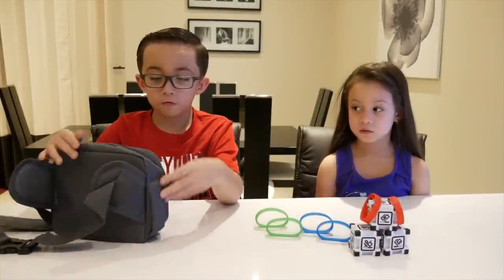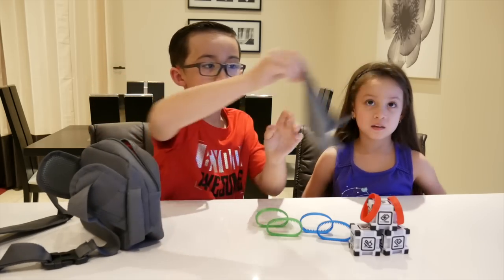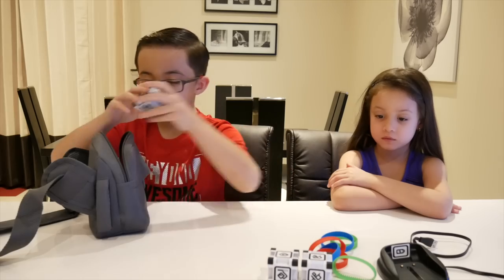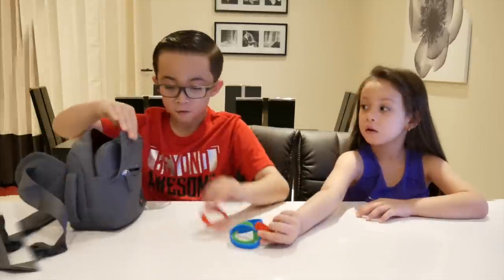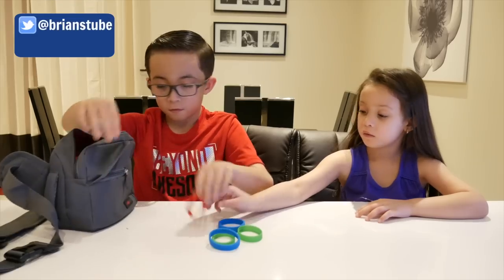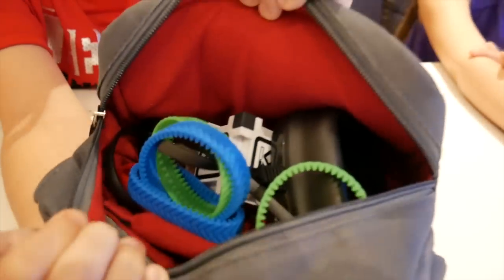Okay guys, let's move on to the adventure bag. It includes a cloth right here to clean your Cosmo, and you can store all of your Cosmo accessories. Let's see what we can fit — the charger, the tracks — you can put them here or in the pockets. Let me show you the inside.